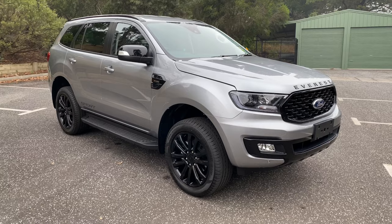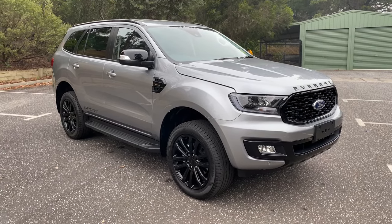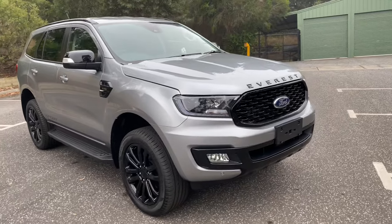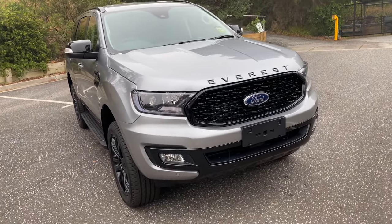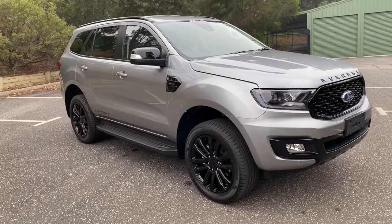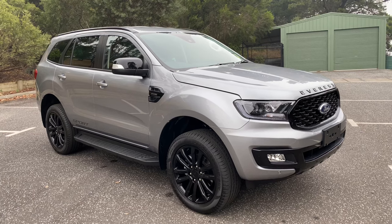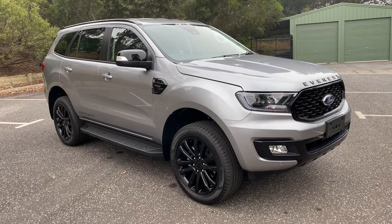So here we have the 2020 Ford Everest Sport. Immediately you can tell it's a little bit different from the standard models in the range just from that new front grille. It fits in between the Trend and Titanium in terms of where it sits in the lineup, starting off with a lot of the features from the Trend. It's available with the choice of both engines — the 3.2 five-cylinder turbo diesel or the new 2.0 litre twin turbo four-cylinder turbo diesel.